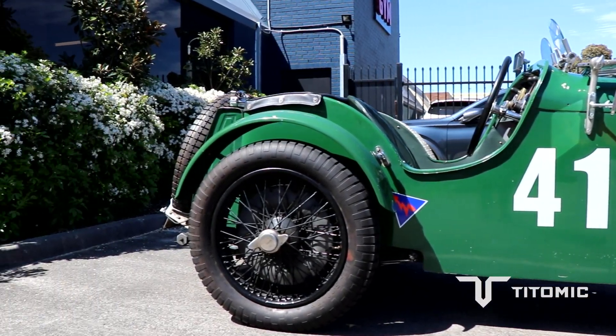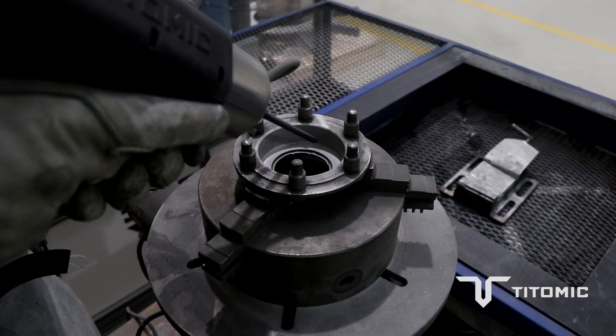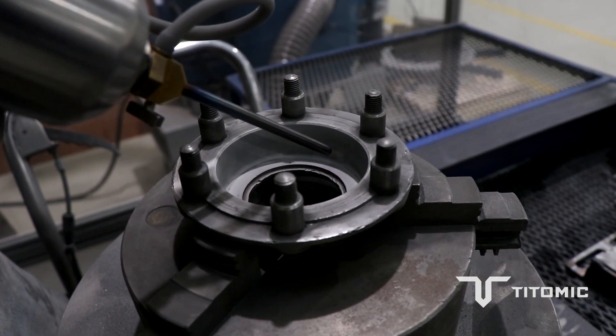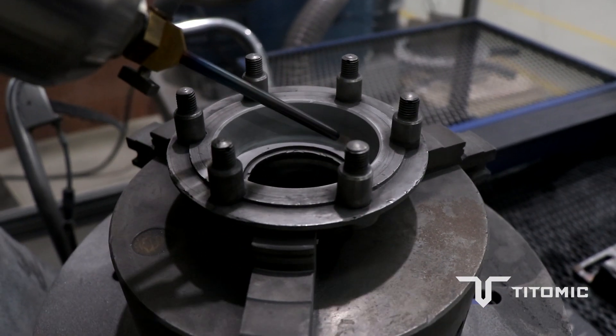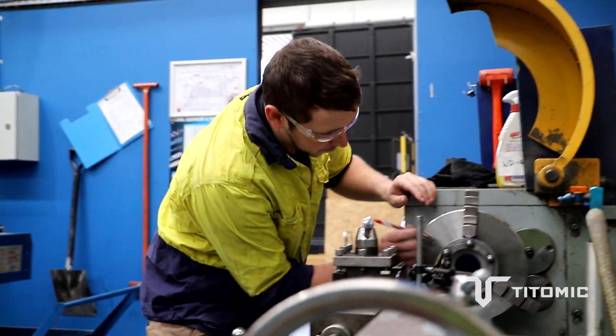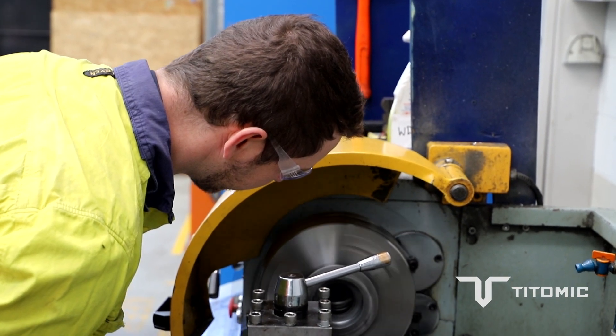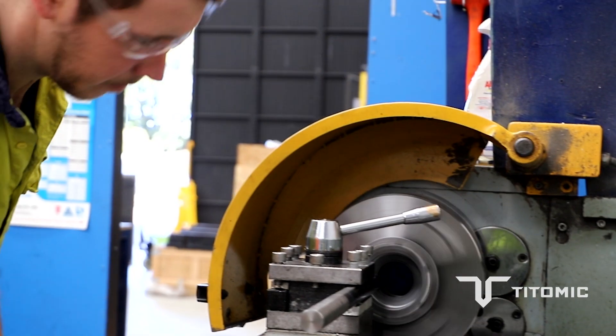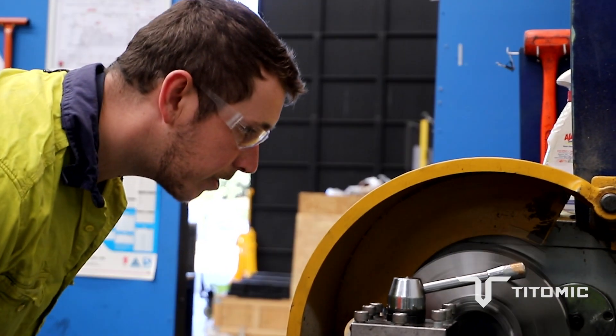Basically we'll pop the bearing out — in this case it basically fell out — do a small pre-machining cut to true the surface up and remove any surface blemishes or hardening or glazing of the surface. We'll lay down a thin coat of cold spray with our gun. Then, because we've sprayed that somewhat oversized, we machine that back to bearing tolerance, repress that bearing back into the surface after post-machining and then refit it to the vehicle.